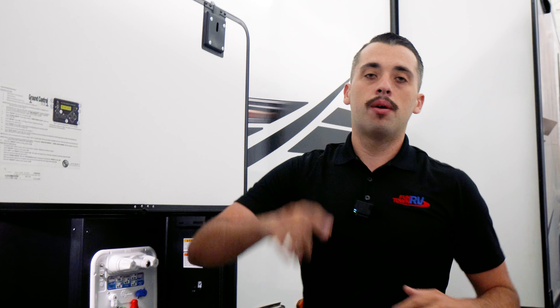Let's go take a look inside. But before you do, make sure to like, follow, and share. And remember, the fun starts here.